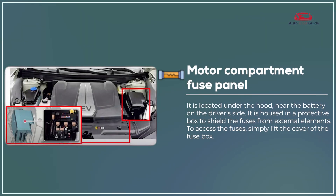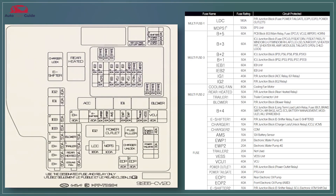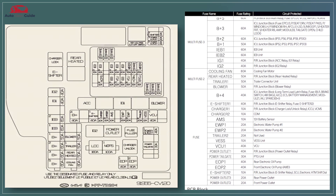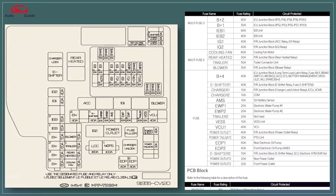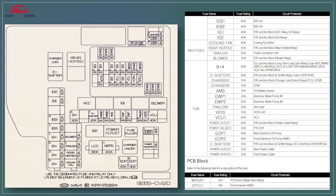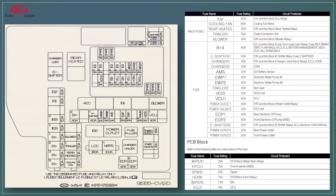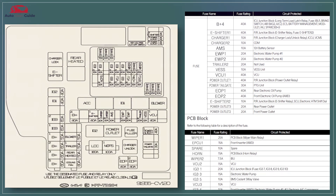The motor compartment fuse panel in the 2024 Kia EV6 protects key electrical components like the engine cooling system and charging functions. It includes high-current fuses and relays to safeguard essential systems. The panel is clearly labeled for easy identification and maintenance of critical vehicle functions.